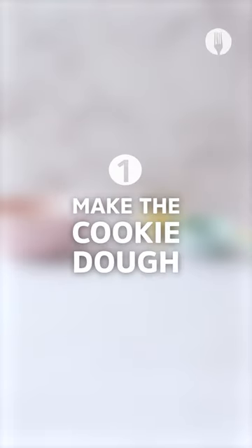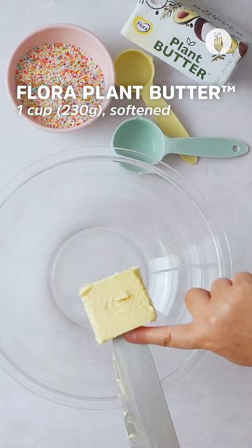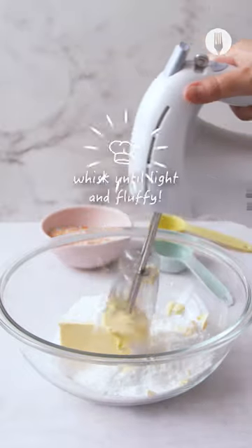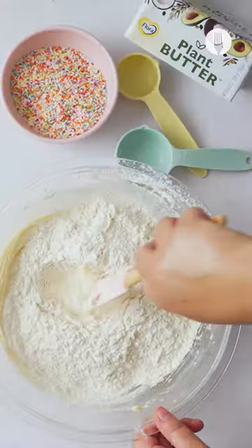So let's make the dough. We're gonna need some flora plant butter — chop it up into a nice portion, add into a bowl, and then add some icing sugar. Mix and whisk till it's flying. Then using a sieve, add your cake flour and mix well.